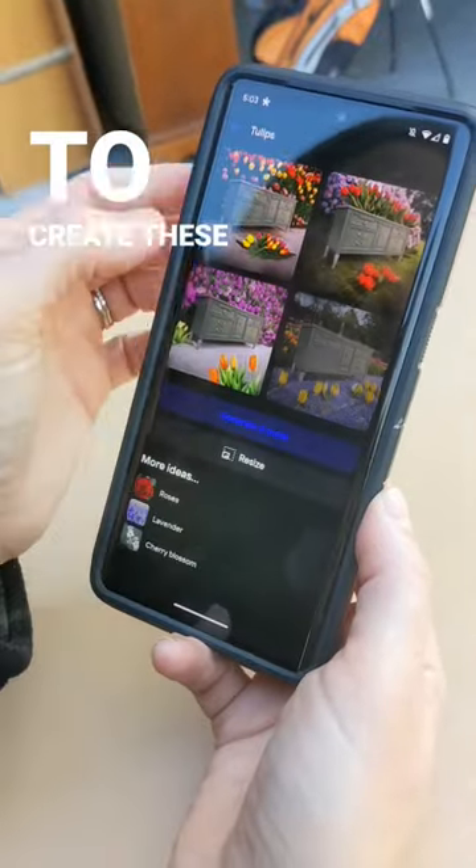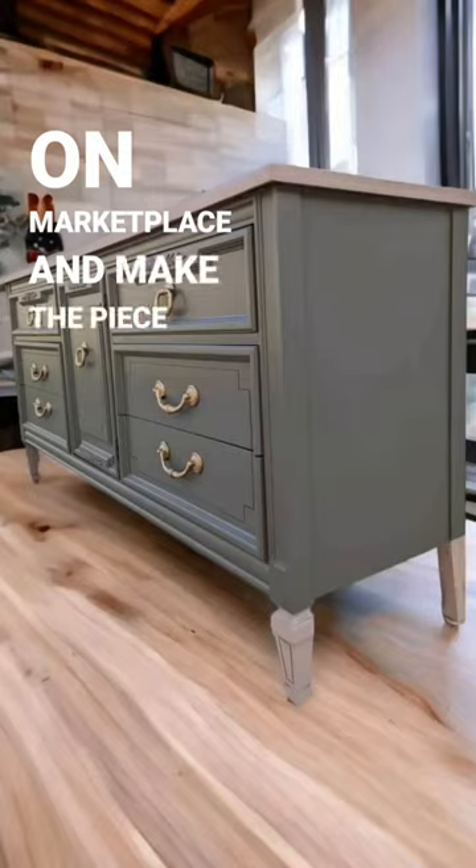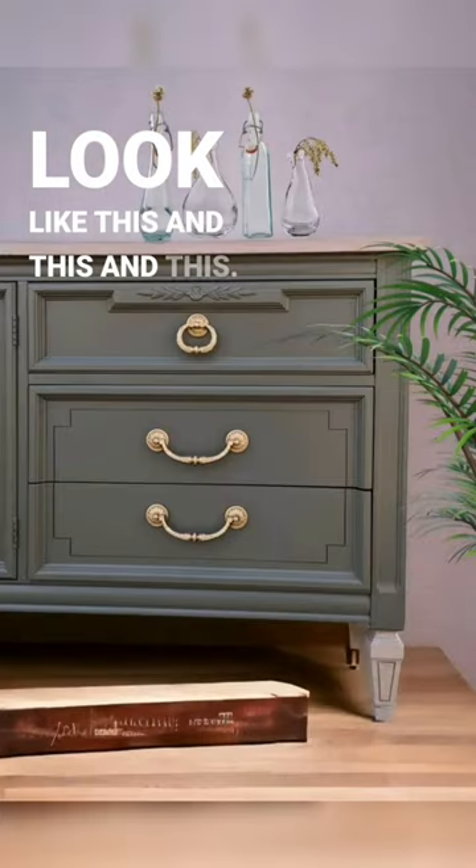I used an app called PhotoRoom to create these landscapes for my furniture so that I could post it on Marketplace and make the piece look like this and this and this.